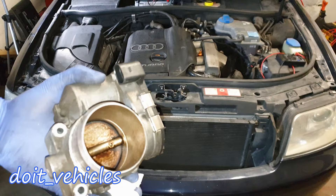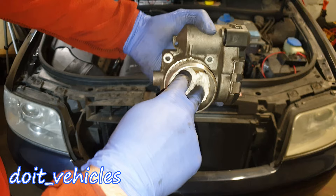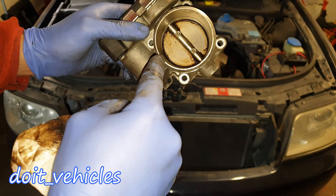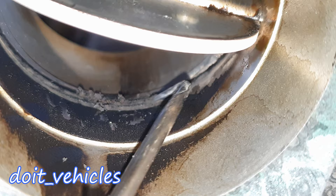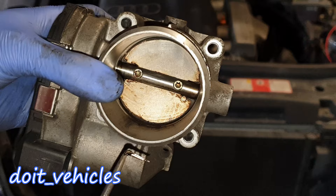Let's go ahead and clean up the throttle body. I'm going to use brake cleaner — you can use any cleaner you want, it will not affect the throttle body. As you can see there is a heavy carbon build-up around there. You should be able to see light passing between the flap and the throttle body, but you cannot see that very well because it's covered. That carbon build-up around the flap might not look like a lot, but when you close the flap that's exactly the point where air should pass. You can now see it's almost clean — it's a clean throttle body.